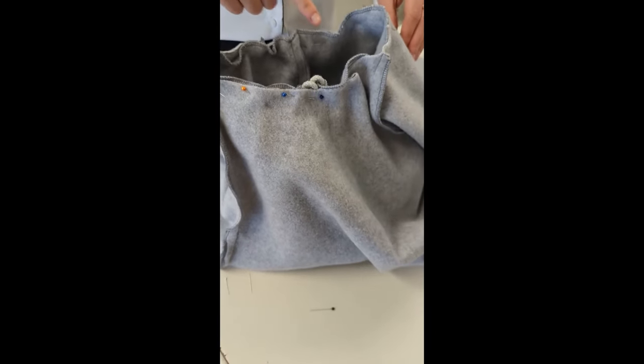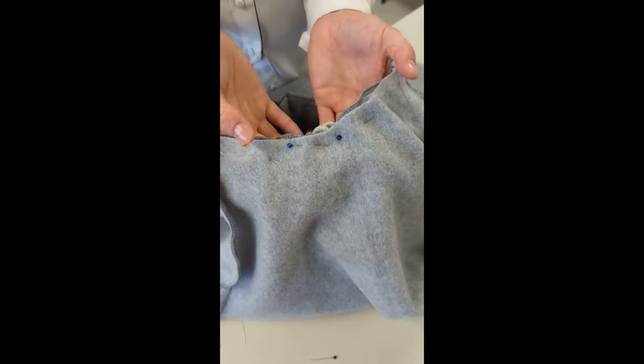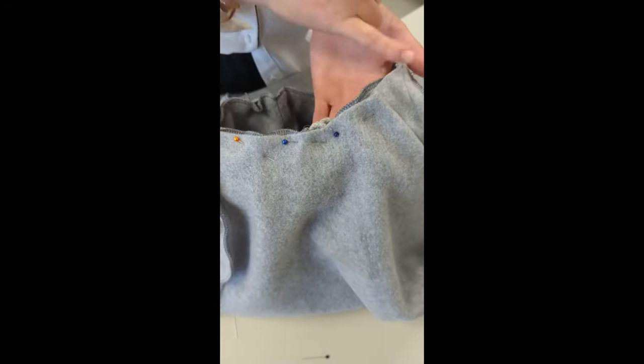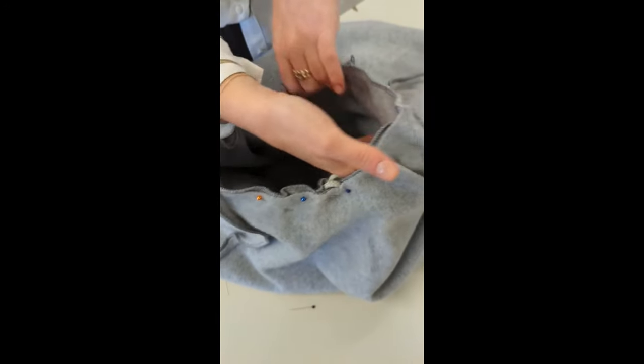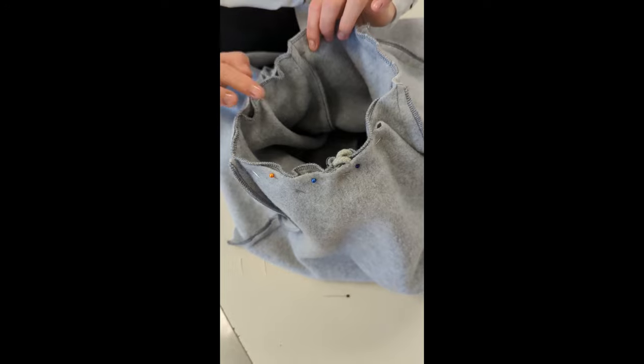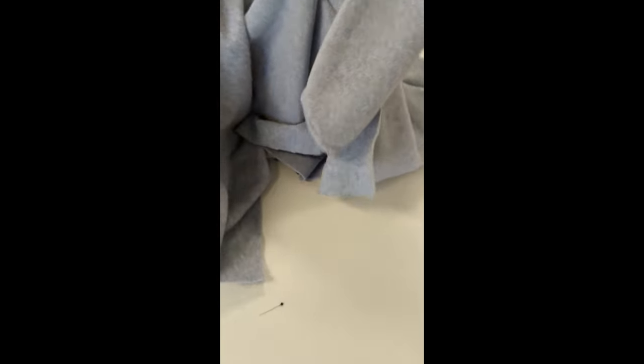Now we have pinned our hood into our jumper. We have made sure that the front part where the drawstrings are — they are tucked down and they are in the centre of the front piece. We have gone around and pinned all the way around, and if you can see, both of the wrong sides are showing. Once this is sewn and it gets flipped out the right way, this is how our hood will be looking on our jumper.